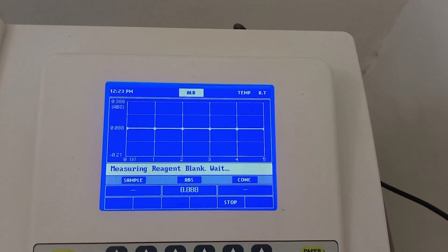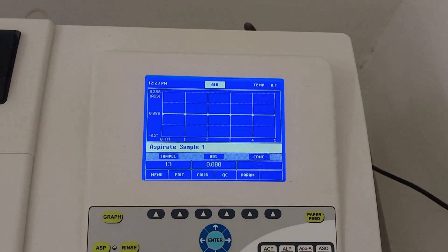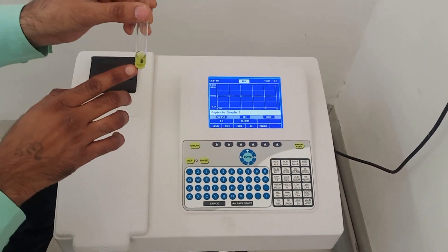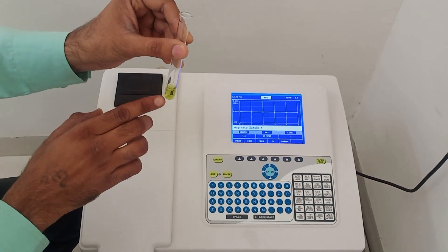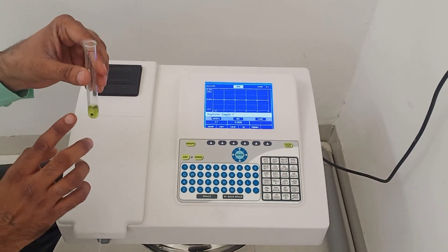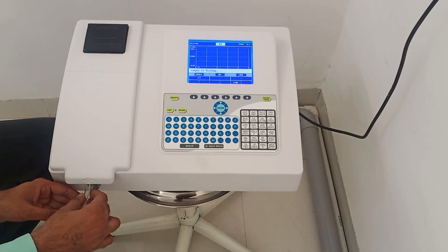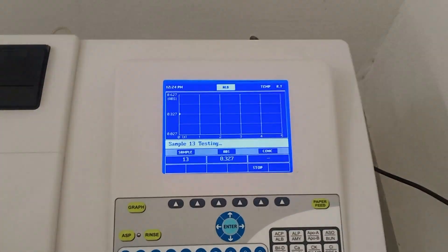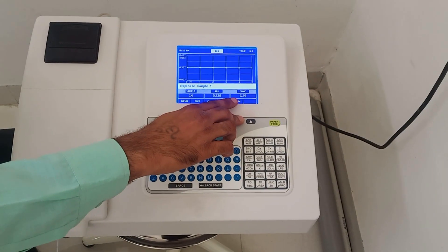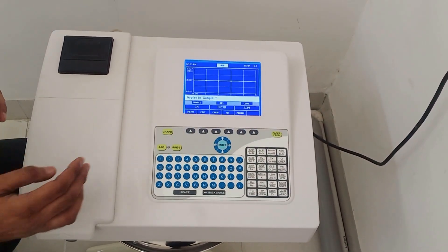The semi-auto analyzer then displays: aspirate sample. This is your sample — 1000 microliters working reagent and 10 microliters serum sample. After incubation of 1 minute, I read the absorbance at 620 nanometers on the semi-auto analyzer. Today's test result is 2.39. The concentration of serum albumin is 2.39 grams per deciliter.